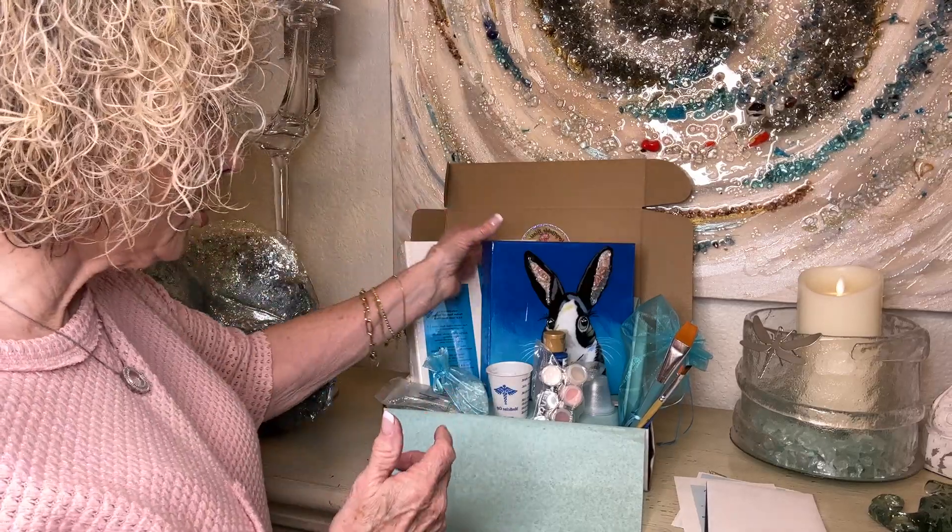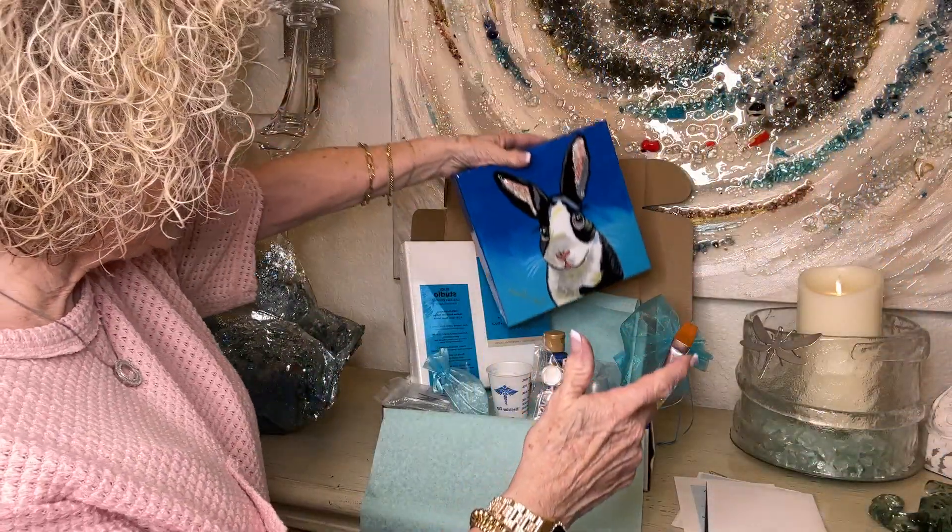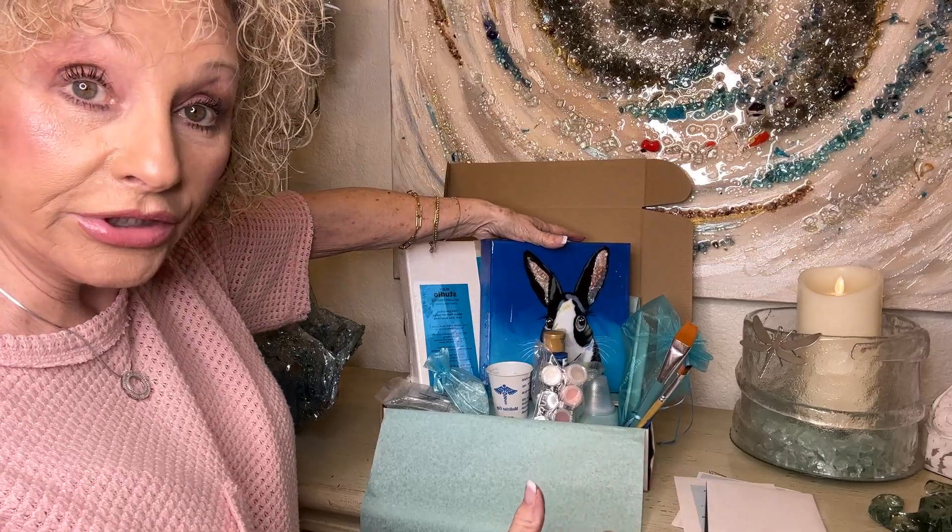This is our subscription box for March. We're going to do this adorable rabbit and he has the cutest eyes, and in the box you have everything that you need.